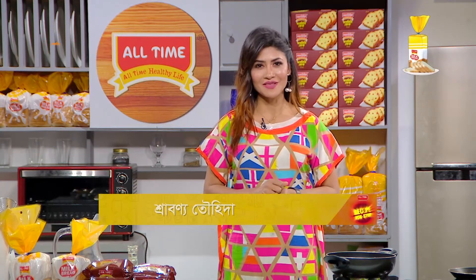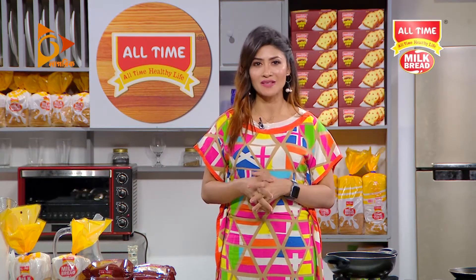All Time Milk Bread Presents recipe non-stop. This is the first recipe of All Time Milk Bread Presents non-stop. Today we will see bread butter pudding.